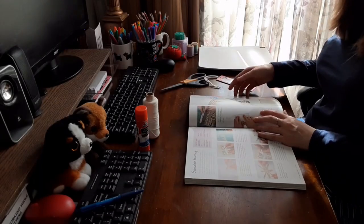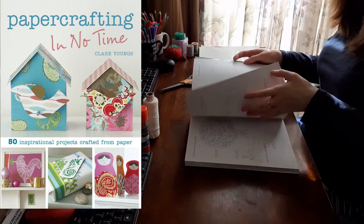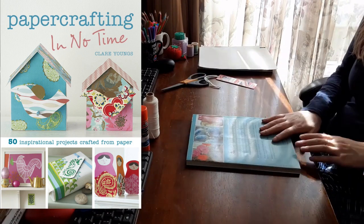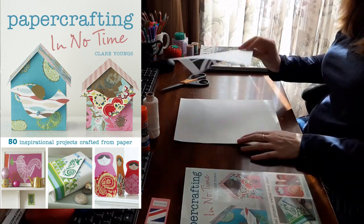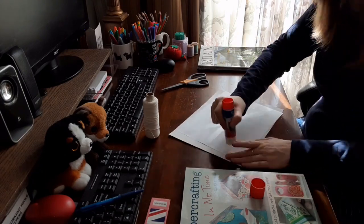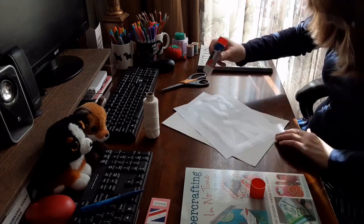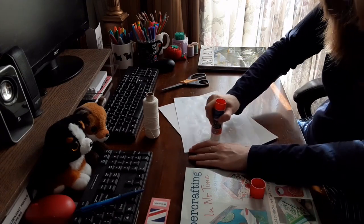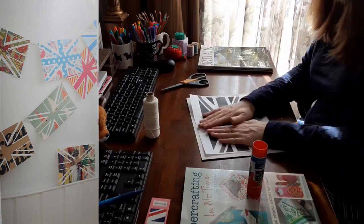I found the idea for this craft in the book Paper Crafting in No Time by Claire Youngs — fold, cut, and glue 50 of the most amazing decorative paper creations you have ever seen. Inspired by traditional folk art motifs from across the globe, this modern approach to traditional crafting techniques shows just how beautiful paper can be. All you need are a few simple tools: a craft knife, some glue, and a cutting mat, and you'll soon be making stunning gifts, cards, decorations, and more. I bought this book from Value Village thrift stores for two dollars and ninety-nine cents.